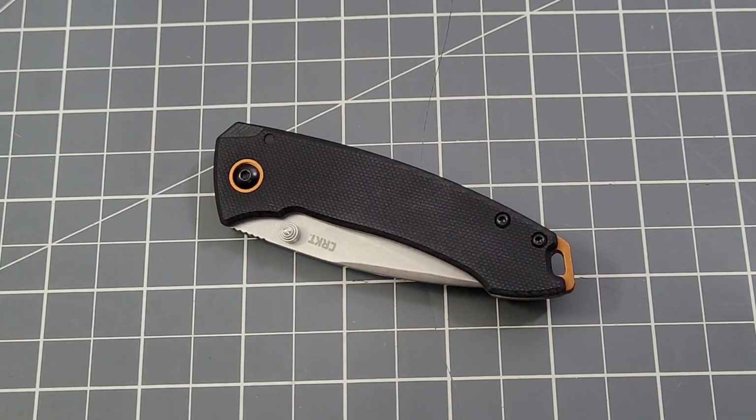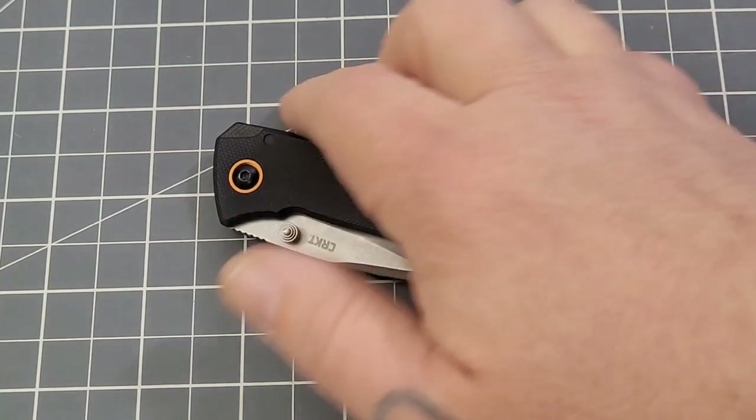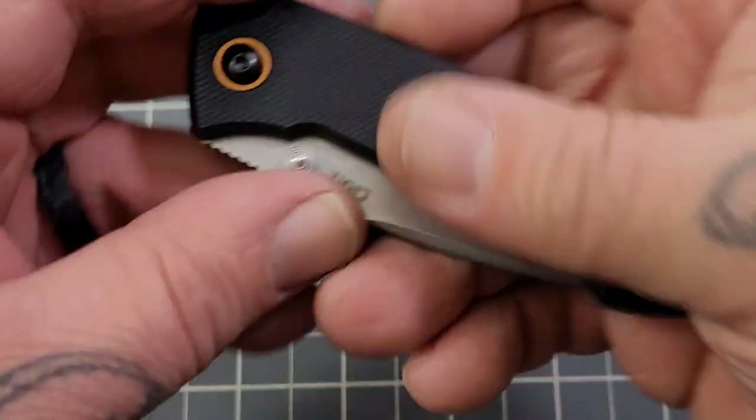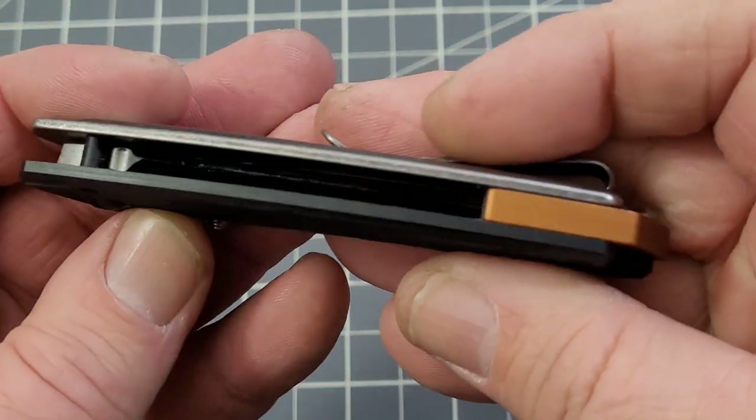The full-size Tuna came out the year before, but in 2023 they came out with the Compact Tuna, and it is almost exactly the same as the Tuna, just smaller. As you can see, it pretty much is the Tuna just in a smaller size.